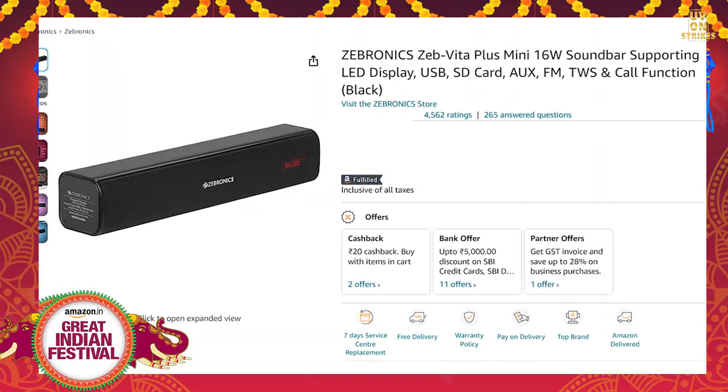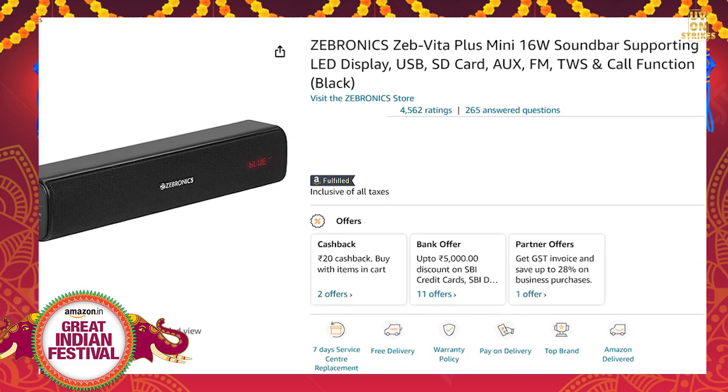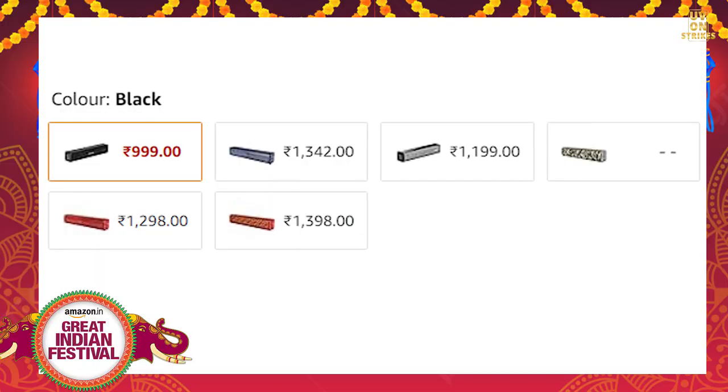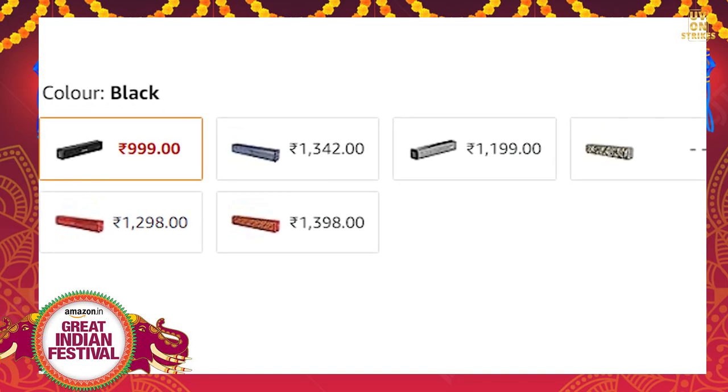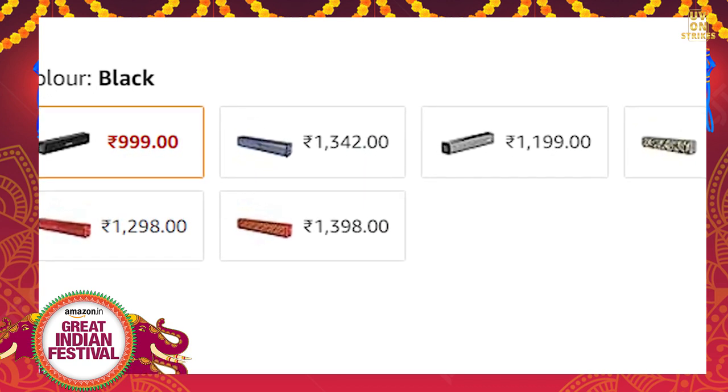The next item is the Zepronix soundbar. It comes in 5 colors. If you choose any color other than black, there may be an extra charge. Amazon is offering a 43% discount on this speaker.